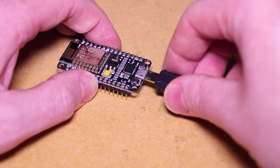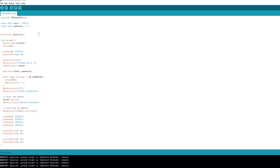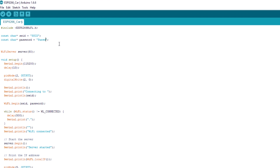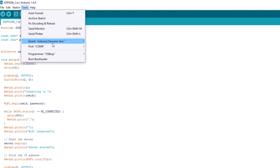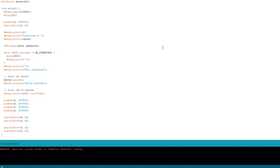We can then connect the board to a computer using the USB cable and upload the project code to the board, entering our wireless access point's SSID and password into the appropriate fields. I have the ESP8266 board collection installed, which will allow me to select my ESP12 board from the boards list.